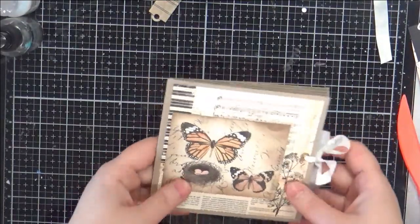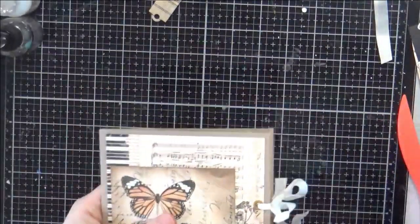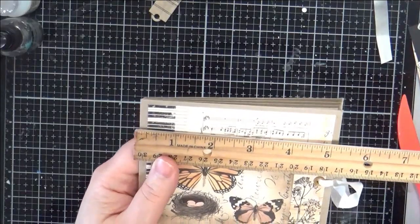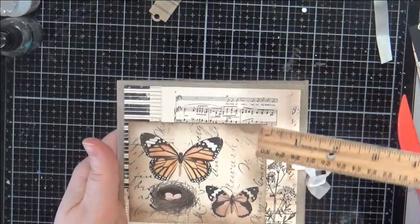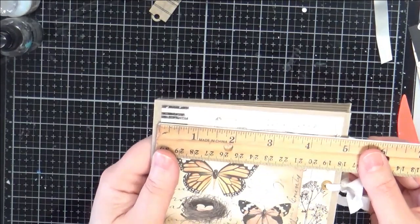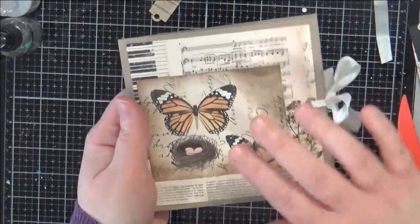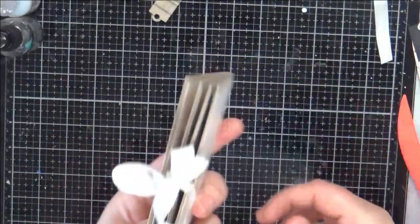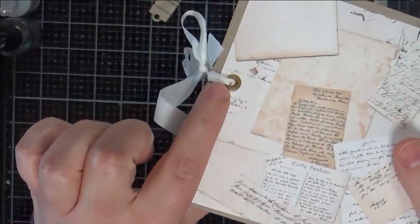Hey everybody, welcome to my channel! Today I have another little envelope flip. This one is an envelope I had — some smaller ones in my stash that were for five by five cards, so the envelope itself is five and a quarter by five and a quarter. All the panels are four and three quarter by four and three quarters. In my previous video you can see how I assembled them — it's the same method — I just wanted to show you a little flip through because I did a few things a little differently.